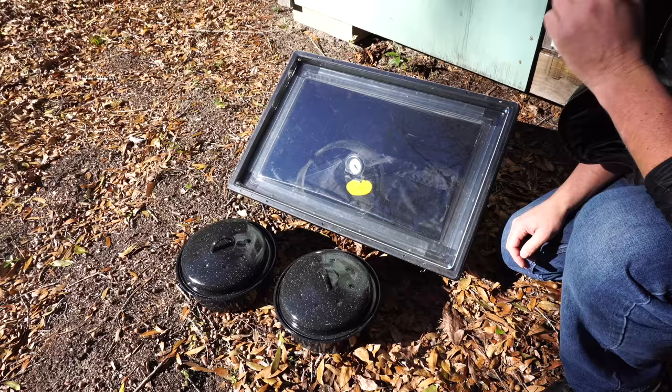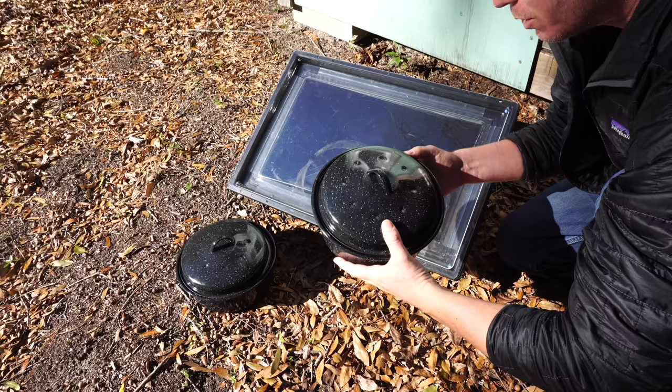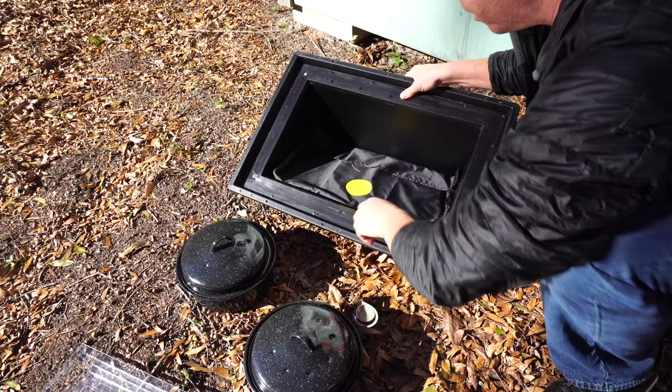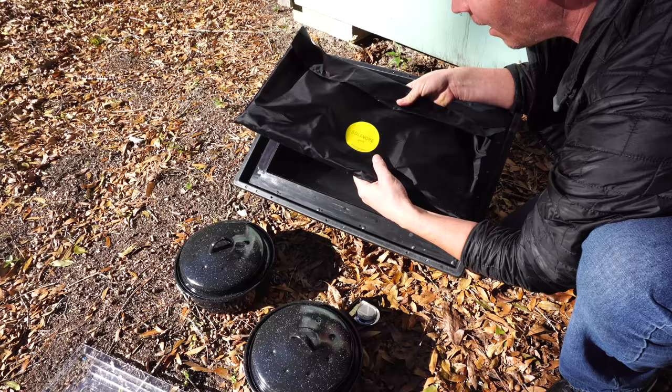Real quick we'll go through everything that this particular setup comes with. It's called the Solivore Sport by a company called Solivore. The particular one I have comes with two of the granite ware pots that you cook with — they're black obviously to collect more heat. It has the cover, thermometer, and this part right here is where everything goes in. It also has these solar collectors which help capture even more of the sun's energy.